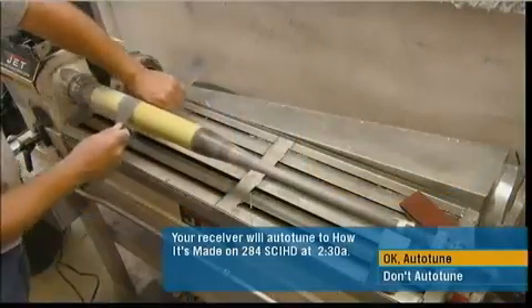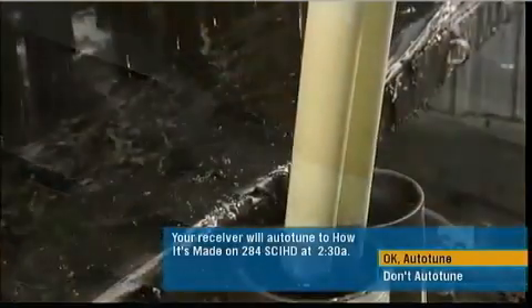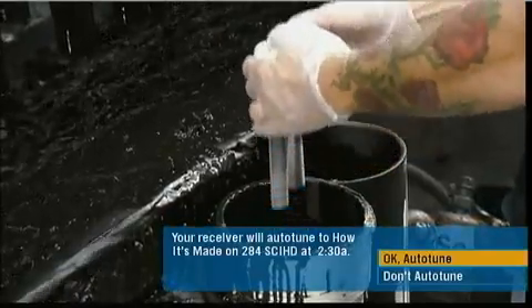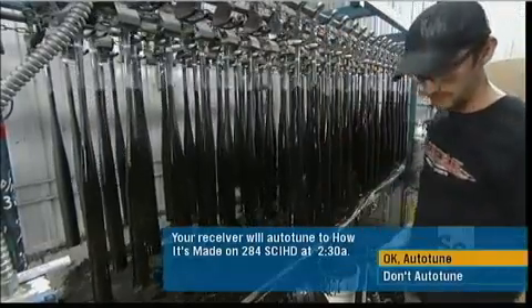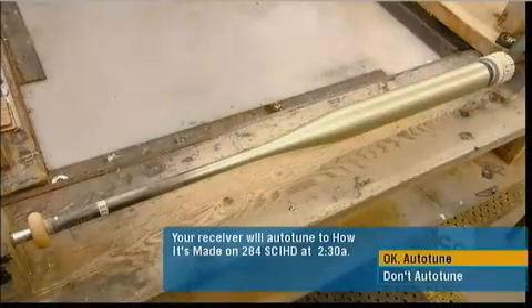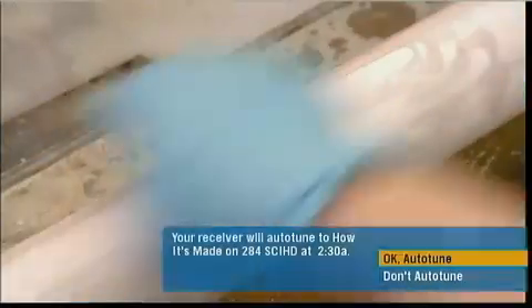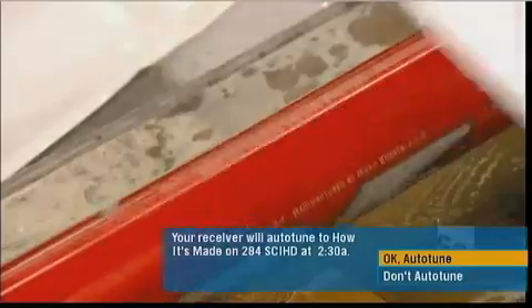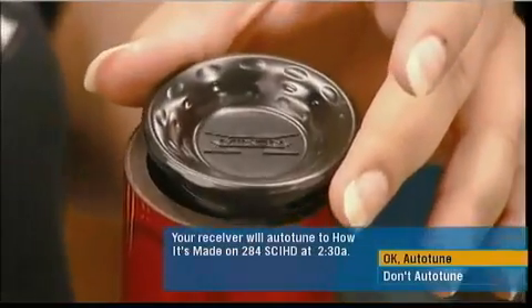Now this carbon bat goes for another spin so they can sand it from every angle. They dip the bats two at a time in black primer and hang them to dry. The bat then takes on a more colorful appearance with a variety of spray paints. They transfer decals with production information onto the barrel of the bat, and a laser burns the company logo and serial number into the painted carbon.